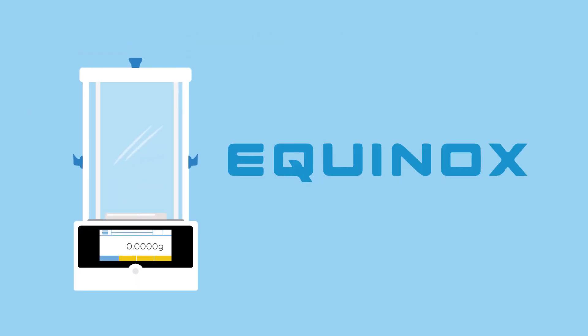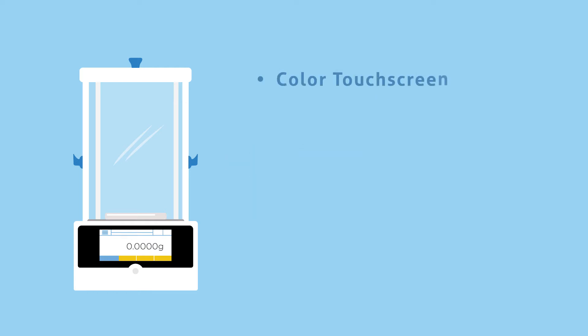Offering superb precision, Equinox is Atom's most advanced balance line to date. Equinox offers a color touchscreen display with icon-driven menus and readily accessible applications and functions. Its 5-inch screen is generously sized with 800 x 480 pixel resolution for excellent visibility. Customize the display by choosing one of five color presets to change the appearance of the buttons.